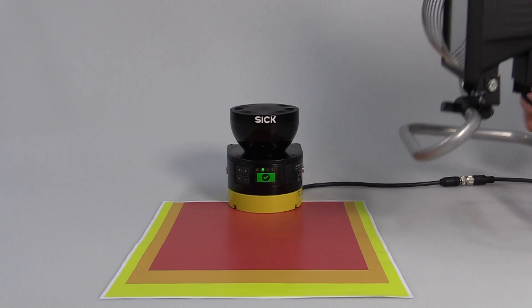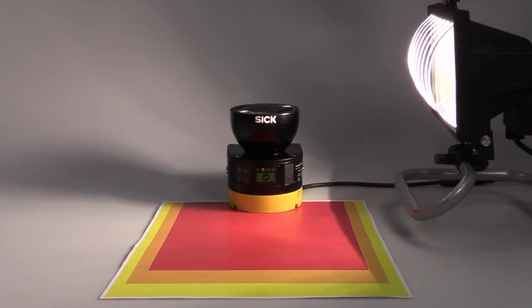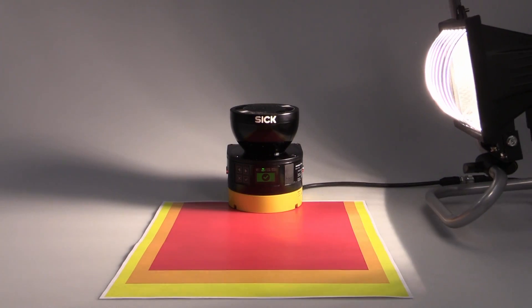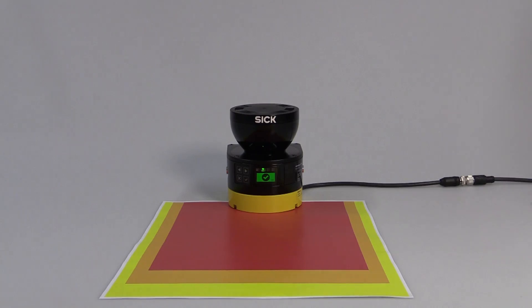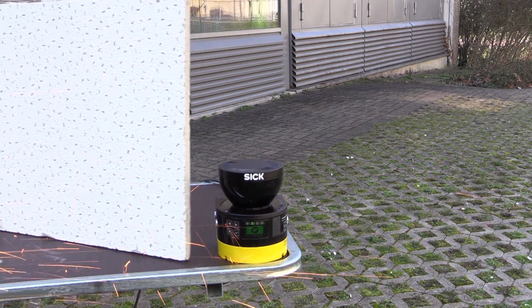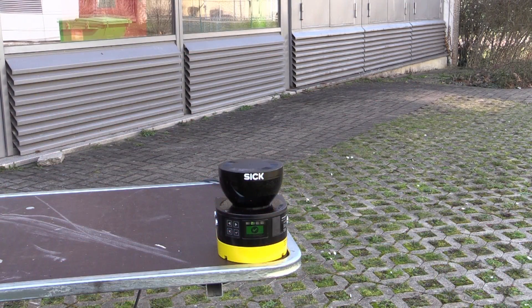Let's start with our first resistance test. As you can see, the scanner doesn't get blinded by ambient light. Even next to a welding or grinding station, the Microscan3 works reliably. Sparks don't affect its detection capability.